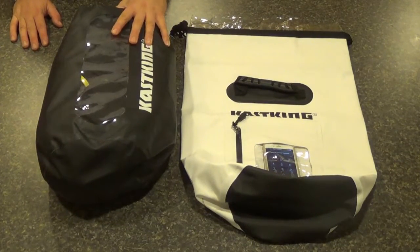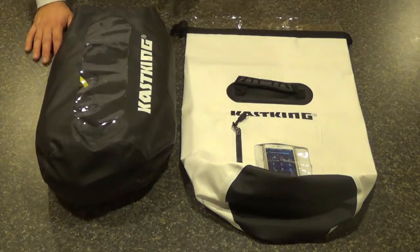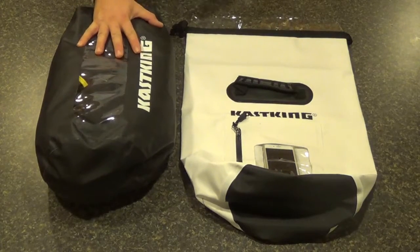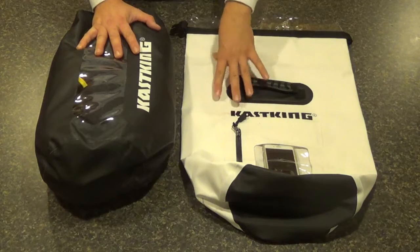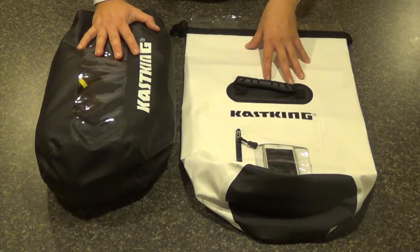These are made with what they call high-quality 500D PVC. This material is used for things like truck trailer covers, inflatable rafts or boats, tents and awnings — things like that. It's extremely durable material. It's completely waterproof, stain resistant, anti-static, protects against UV rays, and has mildew resistance.